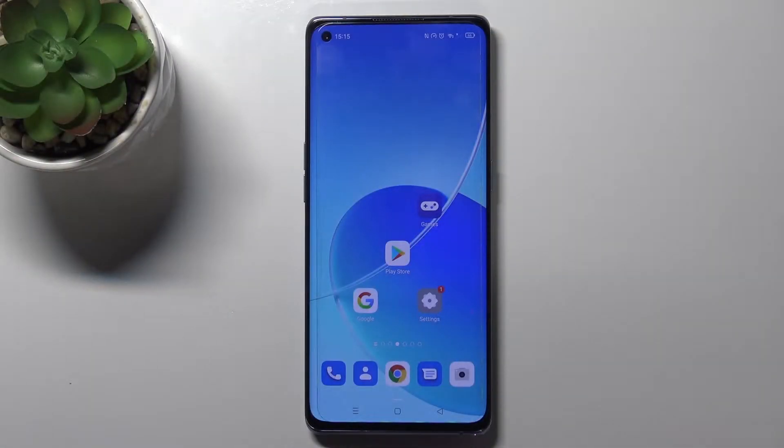Welcome. Today in front of me is the Oppo Reno 6 Pro 5G, and I'll show you how to check the battery health on this device.